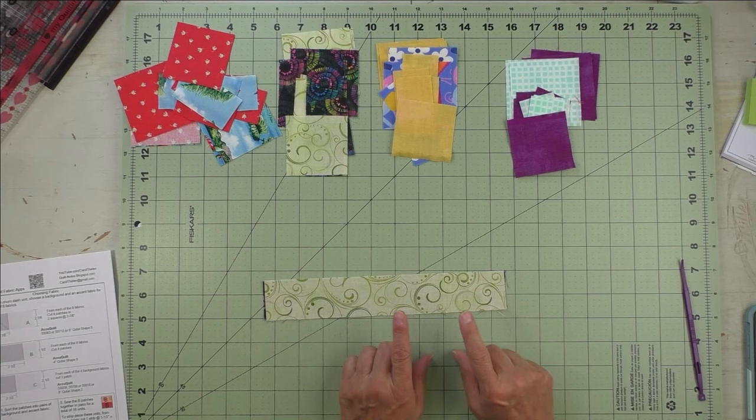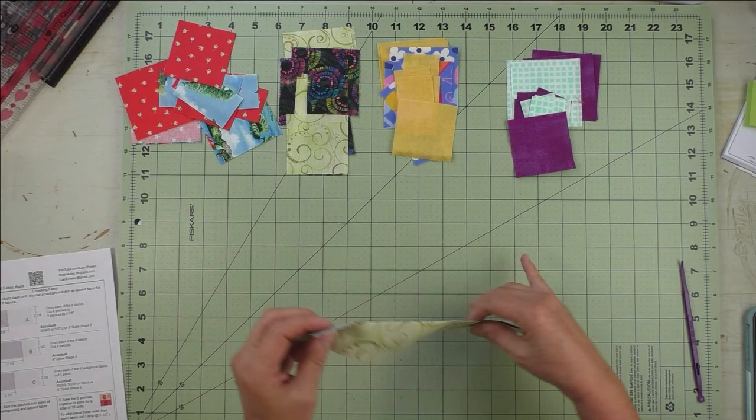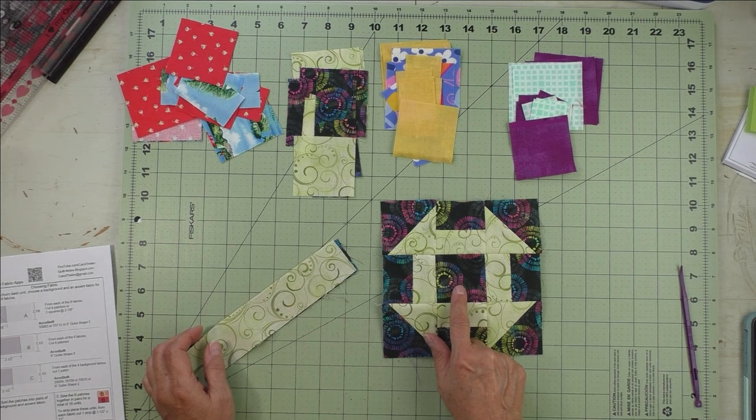When you're looking for fabric to use, I tried using two 10-inch squares or layer cakes. I put them together and cut all the pieces I needed for two churn dash units and had just a little strip left. These fabrics were cut from that, and also the fabrics to make this one — so you'll get two of these units. They'll be reversed because you only cut one of the center, so this one will have the light center and this one has the dark center.